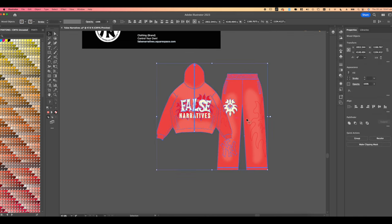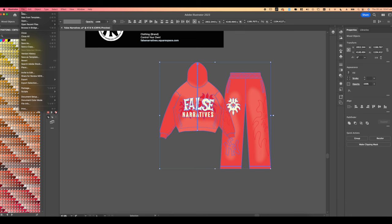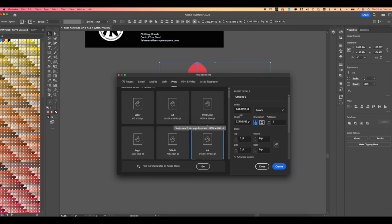First thing we're going to do is highlight our design and copy it — pressing Command+C on your Mac. Then press File > New in Illustrator and open a new document. Head over to Print and select A3. The reason I make all my technicals in A3 is in case they need to print the file — it gives more resolution than an A4 piece of paper. Let's go ahead and name the project 'FN Technical 2023 Sweatsuit.'